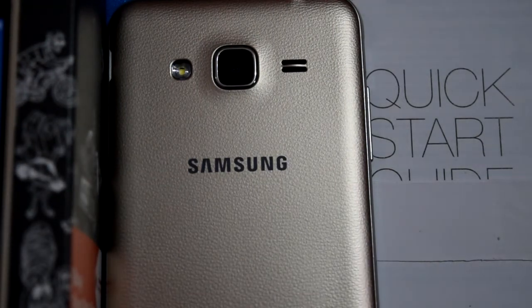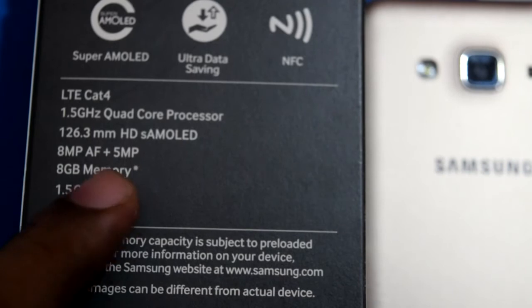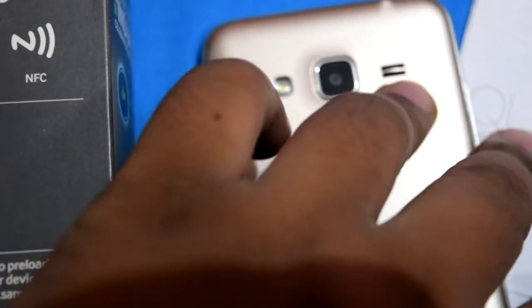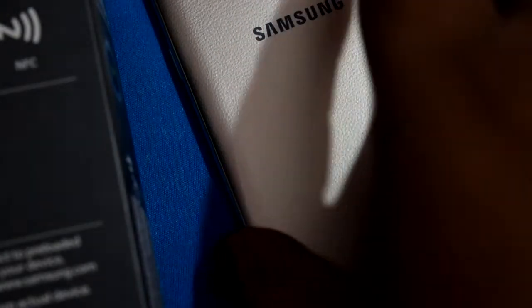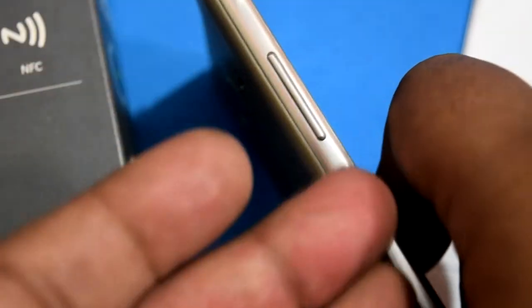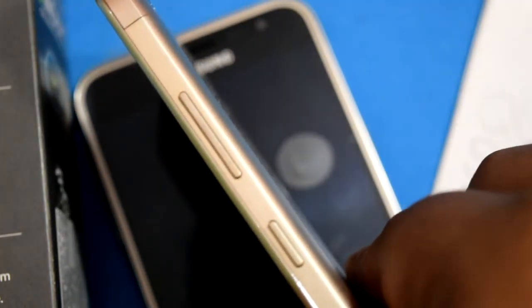Now let me talk about the design. On the back you have a flash and an 8-megapixel autofocus rear camera, as mentioned on the box. On the front you have a 5-megapixel camera. There's a speaker on the back and nothing special on the bottom — only '4G' is written there. On the side, you have the volume rockers, and the power button is on a separate side. Unlike the Lenovo K5 Plus where both are on the same side, Samsung chose to keep them separate.